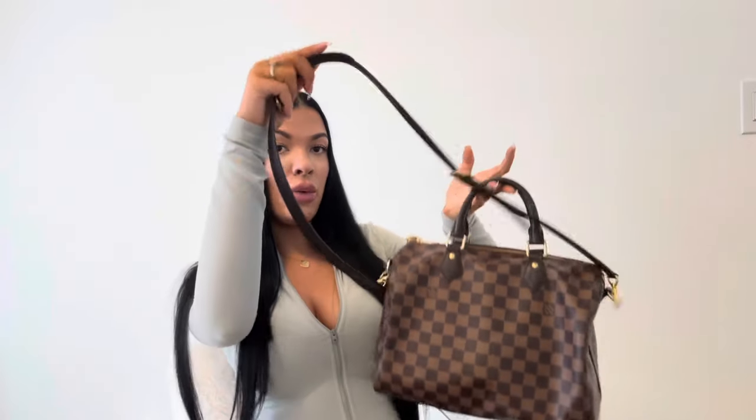So this is my Speedy Bandoulière 30. I got this purse a few years ago back in 2019, and I'm obsessed with it. The size is perfect — it literally fits your whole life, and I love how versatile it is. You can wear it with the straps or with the handles. It's so cute and it goes with every single outfit. I get so many compliments on this purse.